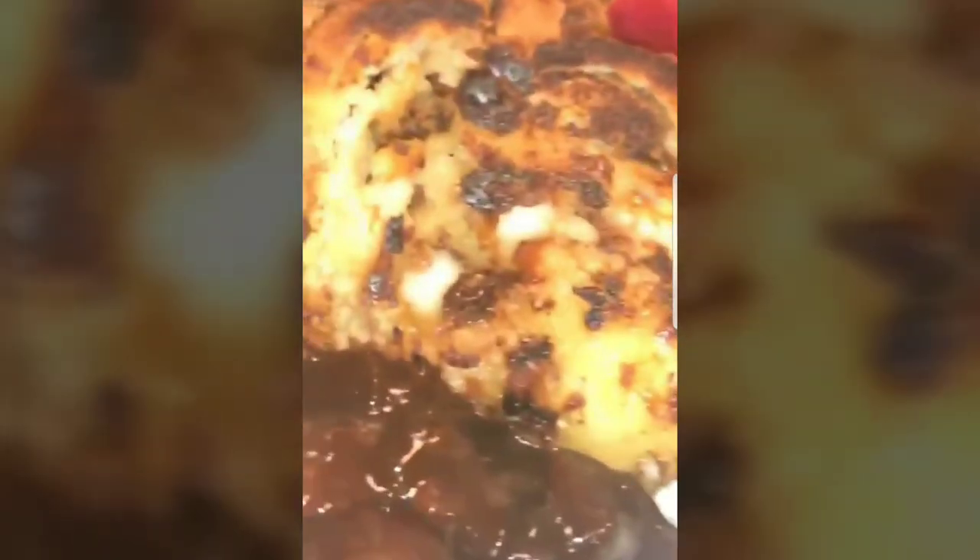You might even be able to do eggs benedict — get the girls out there, get the raisin bread out there. Because yeah, raisin bread is like the queen of bread. Raisin bread is so underrated.